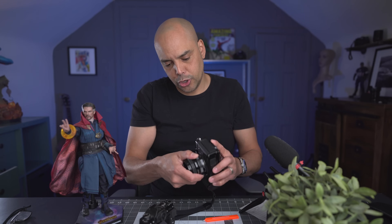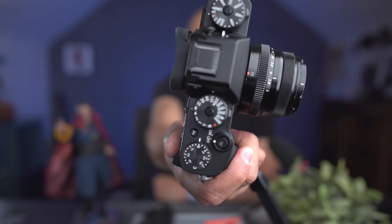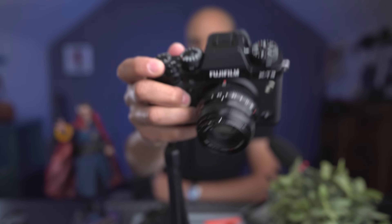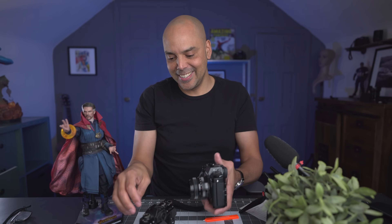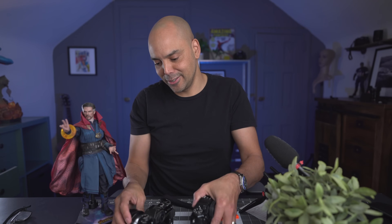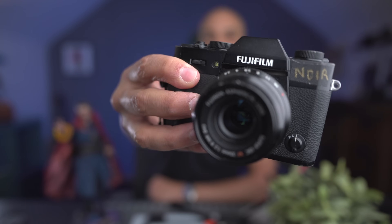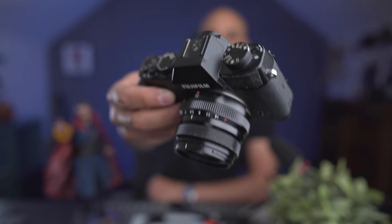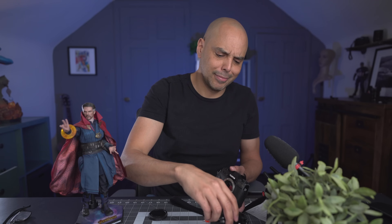It comes down again to your size preference and focal length. Here's what the 35mm looks like on the XT3 — basically perfect right there. And here's what the 35mm looks like on the XT20, which is the same as the XT30 and maybe the XS10. It makes the camera slightly heavier and better balanced on the larger bodies, but not by much.